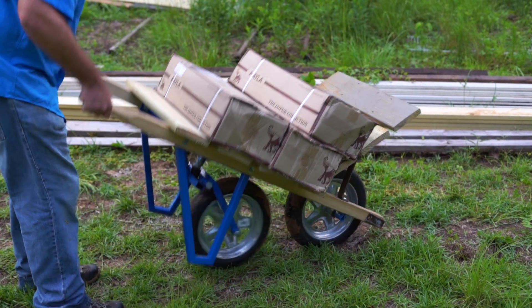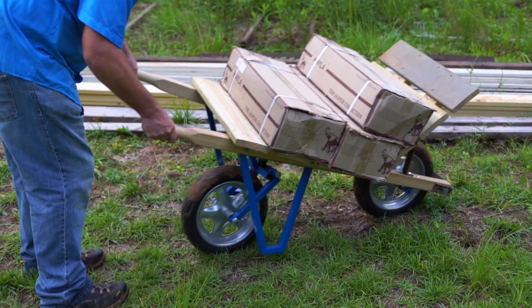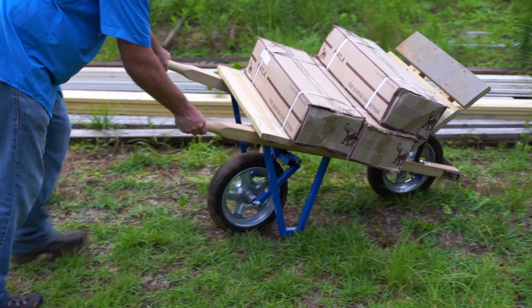I think every job site needs a B Sparrow. Even if you have huge machinery, you always need to move small loads from here to there — and when I say small load, they're usually still very heavy and very difficult to move with a typical wheelbarrow. Once you have a B Sparrow and get accustomed to it, it's really difficult to go back to using the old wheelbarrow.